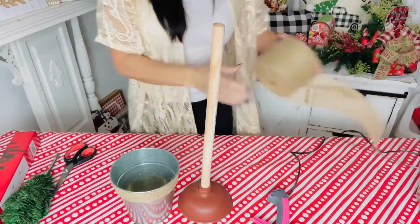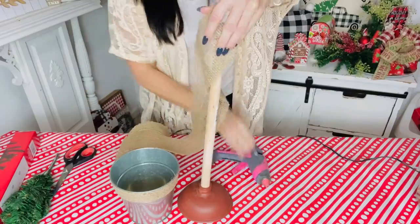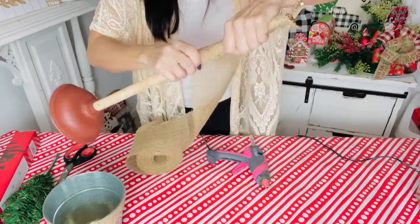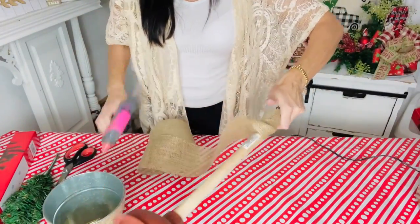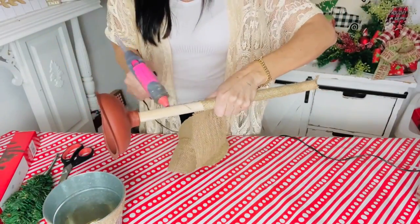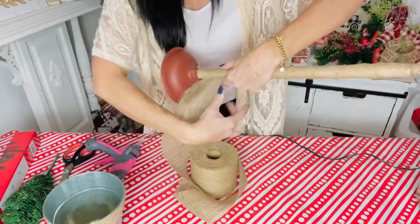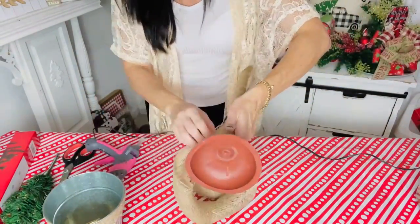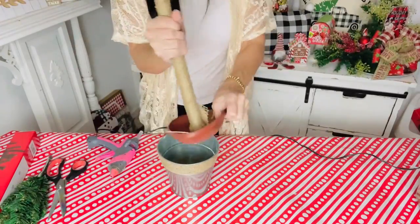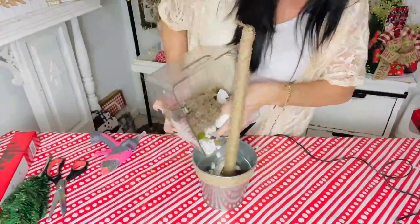The first Dollar Tree DIY is a super adorable plunger Christmas tree. From Dollar Tree, grab one of their plungers, then take some burlap or any ribbon to wrap the handle. Hot glue the end to the top and give it a little wrap, continuing to add hot glue as you wrap. Once done, you can hot glue the base, and if you can get the Dollar Tree sticker off, you could leave the wooden part as is.